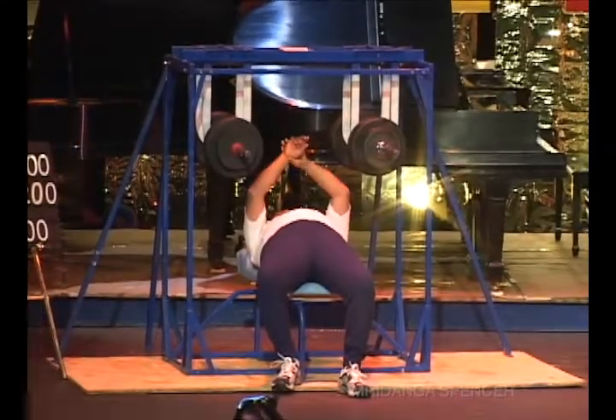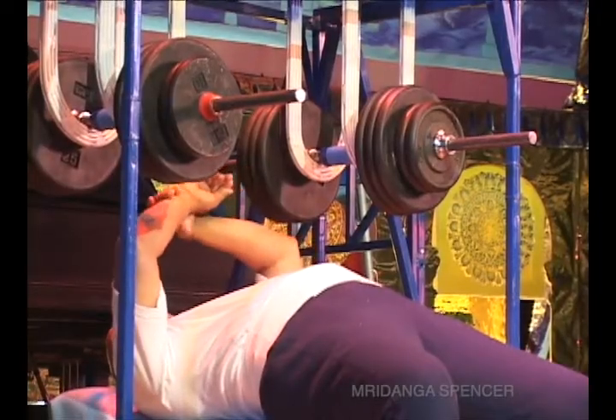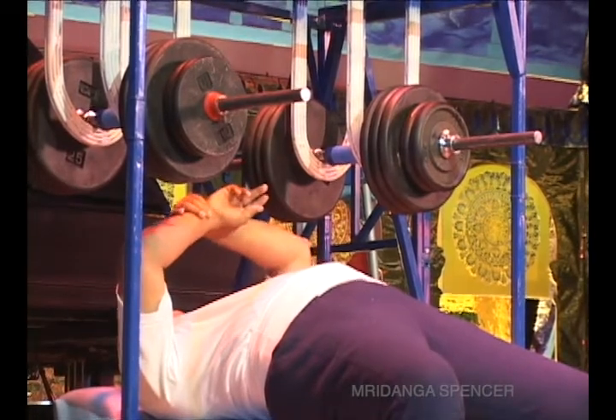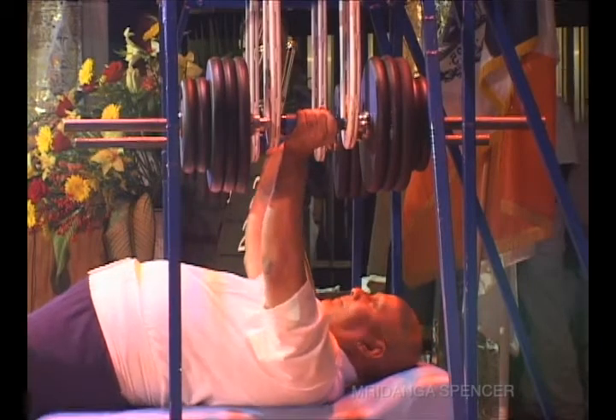This particular feat of strength I've never seen Guru do. I'm going to call it a partial bench press with 400 pounds. Guru's going to attempt to do 50 repetitions the first set, 50 repetitions for the second set. A partial bench press, 400 pounds.